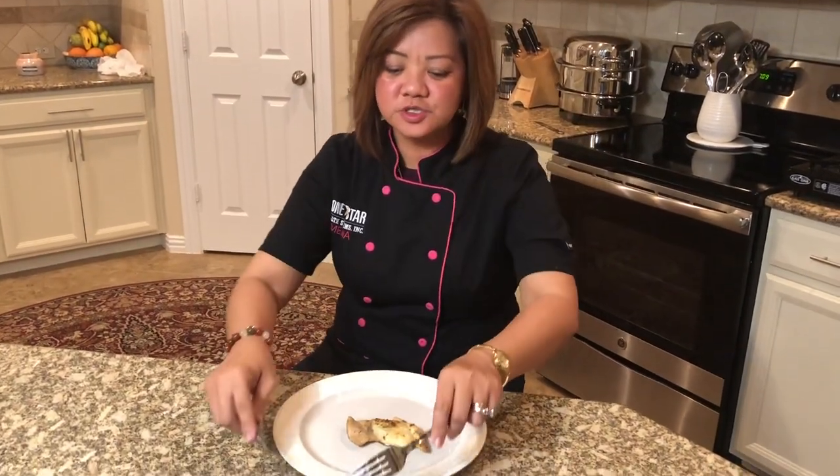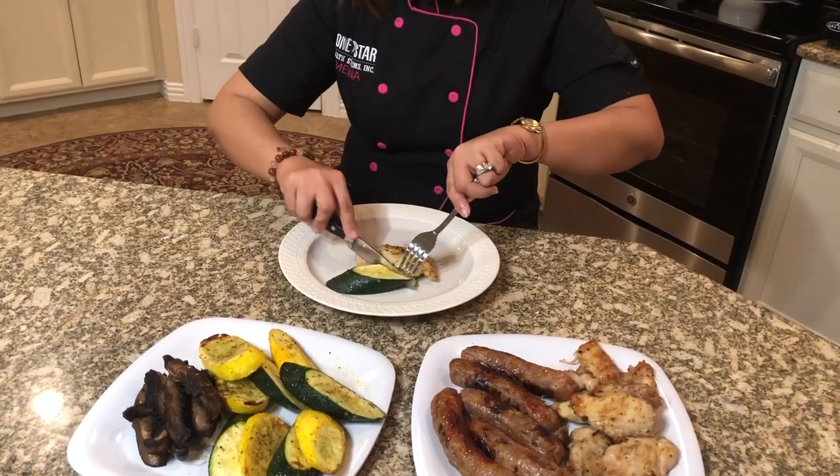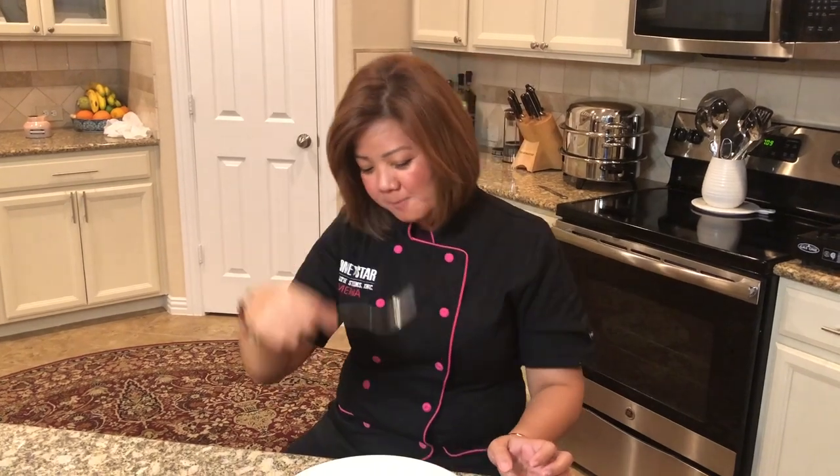Mmm, it's so good! Let's try the vegetable. Mmm! Try this at home. I hope you enjoyed this cooking presentation, and if you have more questions give us a call. Thank you so much!